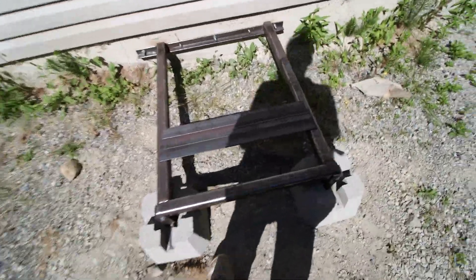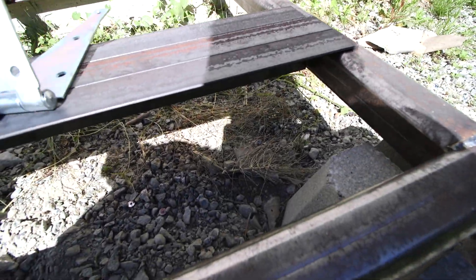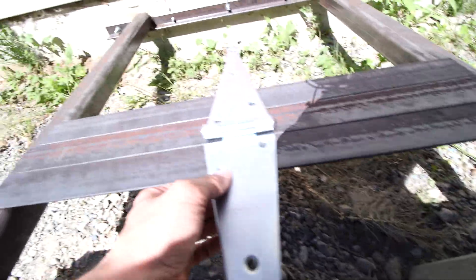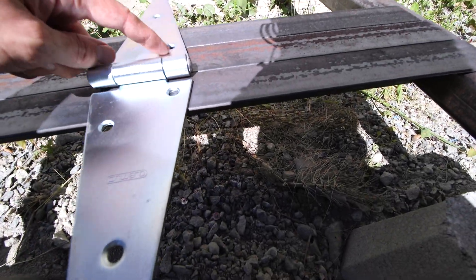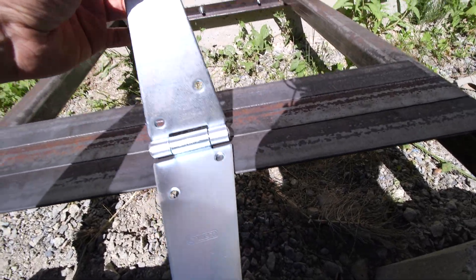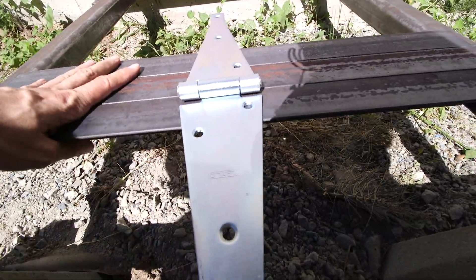I have the three pieces of angle iron loosely in place — I can slide them around. I'm going to put this hinge on here, probably cut it off about here. Then I'm going to weld a piece of pipe onto it that'll stick up, and the mast pipe will slide over that. So this will act as a hinge right here, and I can hinge up the mast.